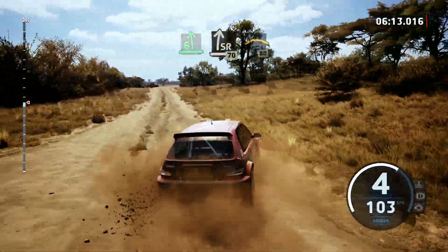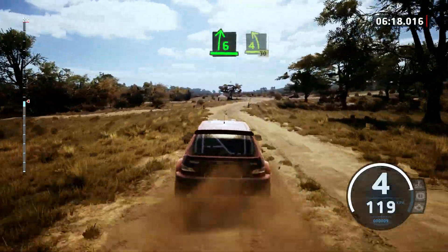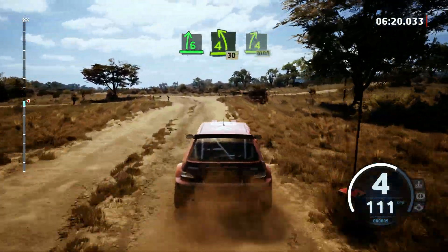Right of a small crest, slowing, 80. 6 right, through junction, and late 4 left, 30. 4 right short, 1,000.